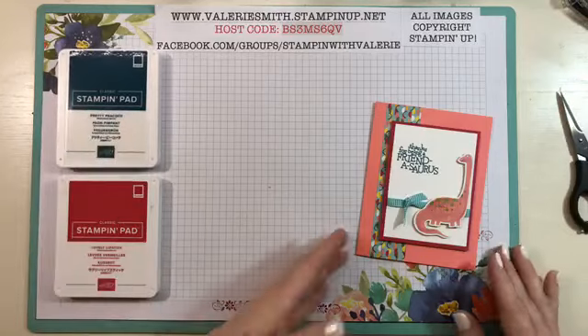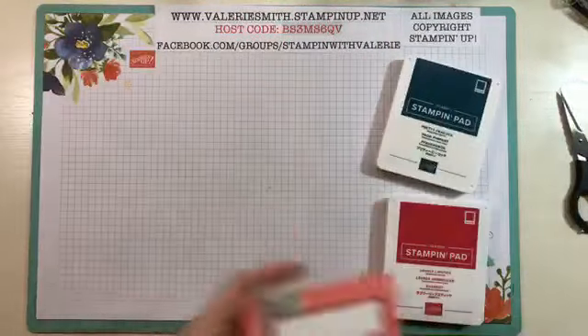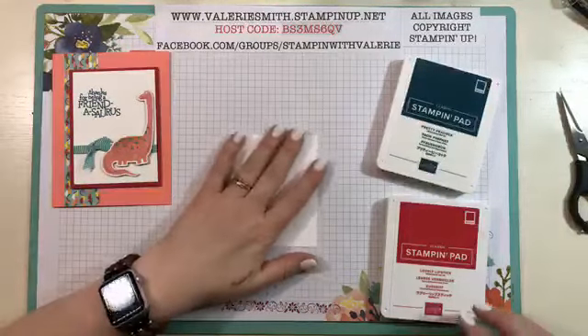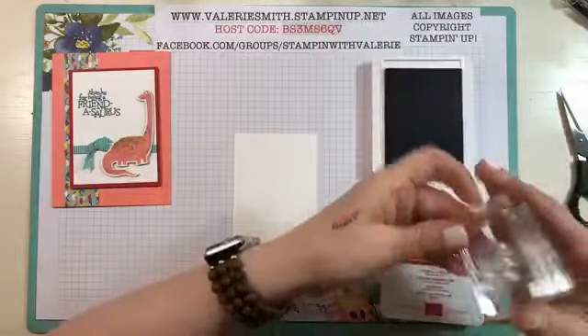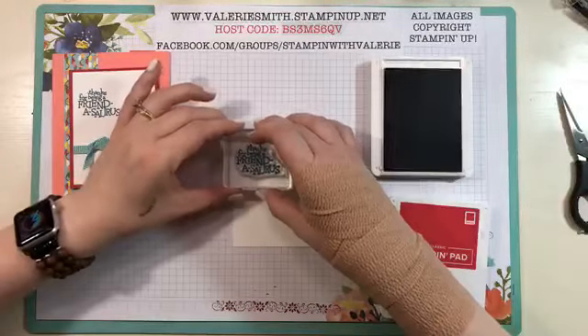The two inks we're going to use on the card are going to be Lovely Lipstick and Pretty Peacock. We'll start with our piece of Whisper White cardstock and we're going to stamp our sentiment — the one that says 'Thanks for being a friend to Saurus.' I think that one is so cute. Just in the upper left corner of our piece of Whisper White cardstock.